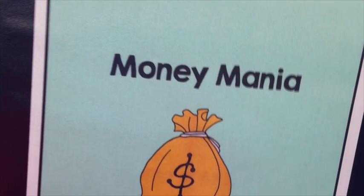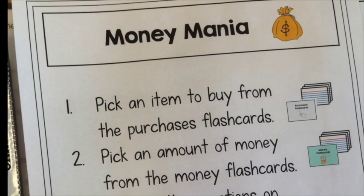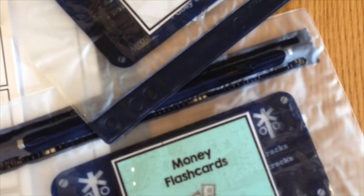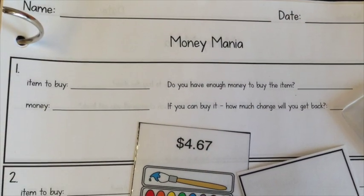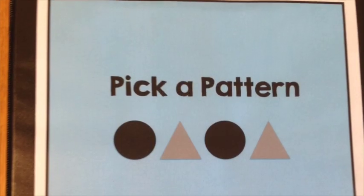This first center, Money Mania, works on identifying if you have enough or not enough money, which is a really great skill for a lot of our kids to work on. There are two sets of flash cards — students pick one of each, a money card and a price card, and they have to answer questions determining if they have enough money to buy it and if they need to make change.